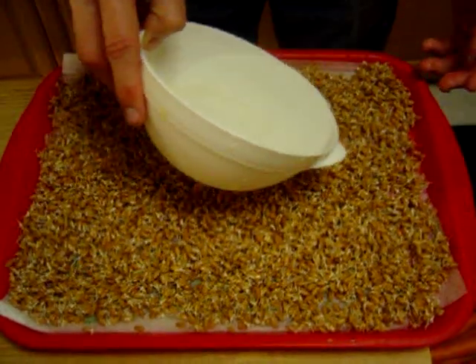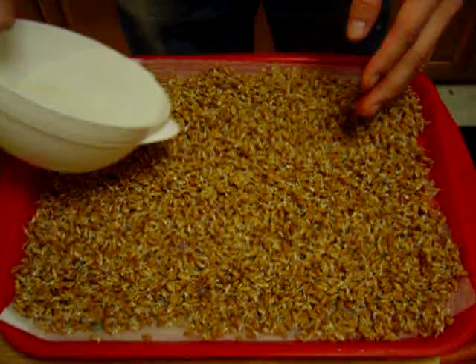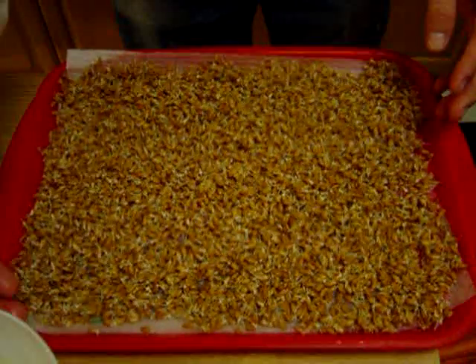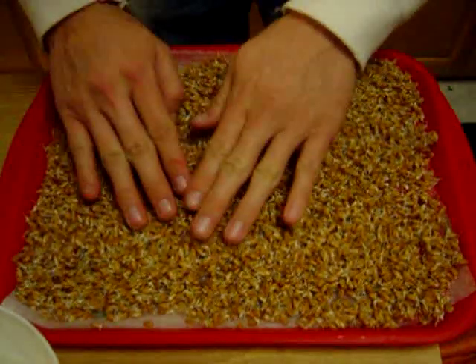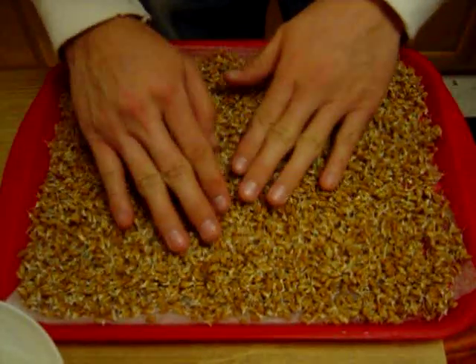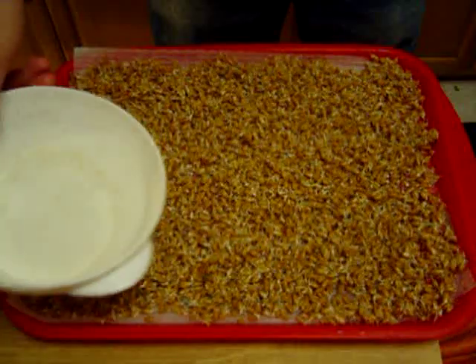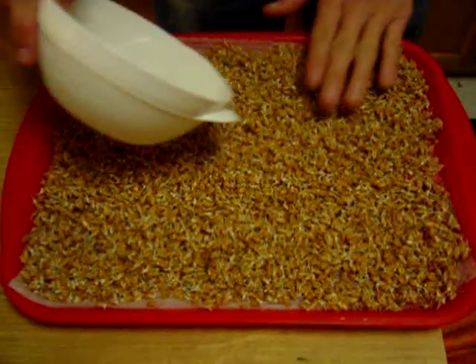Let's just water it. That's how I do it, but other people do it differently — everybody has their own way, whatever works for you. Then just let it soak up the water. This should be done in about eight to ten days. It'll soak up the water in no time, so I like to give it a little more.